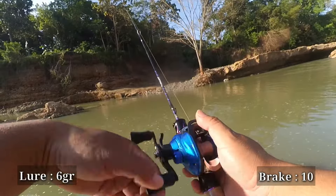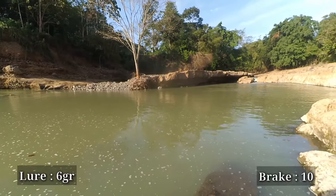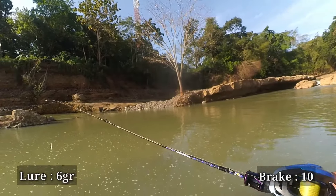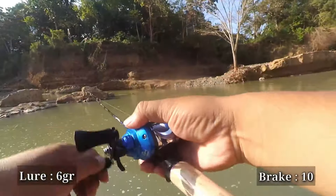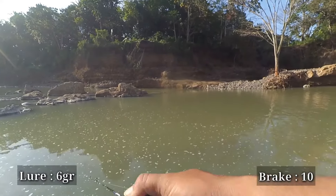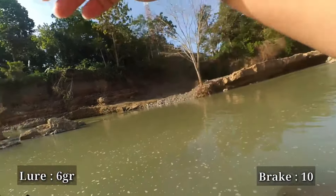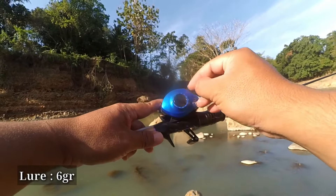Let's now count the distance based on the PE line colors at brake number 10. Two full colors came out, which means approximately 20 meters, Sobat Tengler. So it's quite enjoyable to use this RailBite Casting with a 6 gram lure — no issues at all. I try again once more at brake 10 and still no problems whatsoever. Quite comfortable. Since brake 10 is still safe, let's now reduce further and move to a different spot, Sobat Tengler.